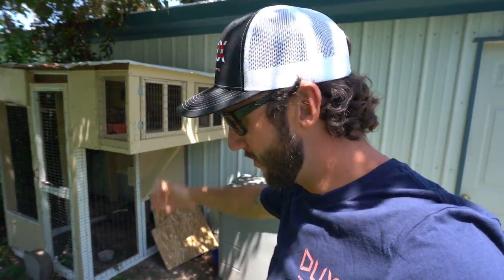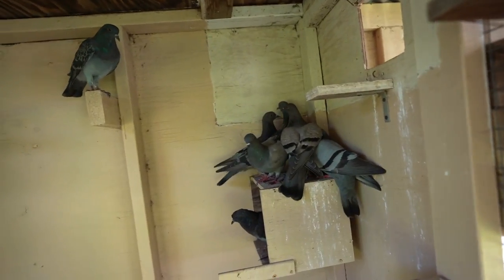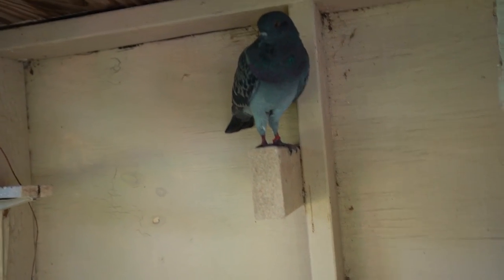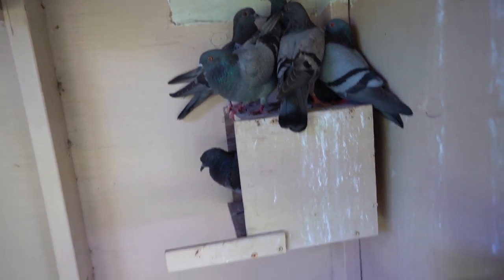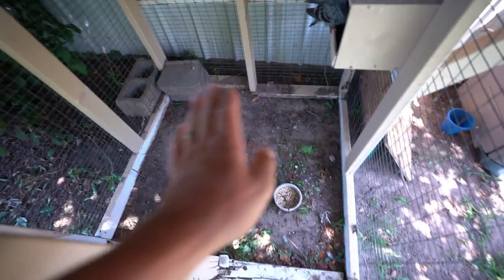Welcome back! Y'all have been loving the pigeon loft videos and I love them too. It's been a dream of mine to get my own pigeon loft in the backyard and here she is. I do need to get a new lock on the door, but other than that she's good to go. In the last video we threw a band on that guy right there — a little red zip tie on his leg because we know he's a male. If y'all can help me identify male and female, that would be great because we need to be doing a lot more banding in here.